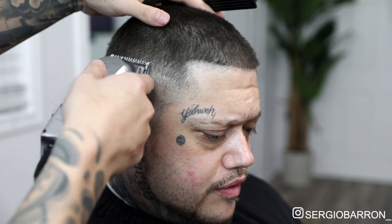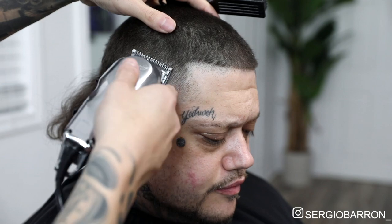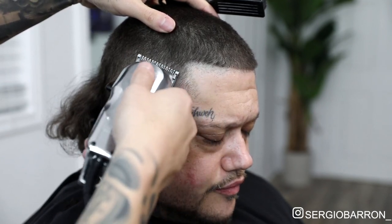Now I'm going to come in with my half guard, and the same thing — I'll open it to about three quarters, and start fading out that middle guideline that I had left behind. With the corner of the clipper, just picking it out little by little. Next, I'm going to come in with my one guard, and the same thing, I'll open it to about three quarters, and fade out any little dark spots that are left behind.